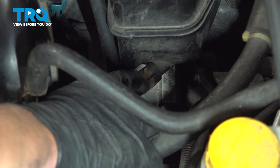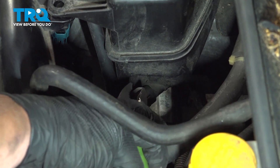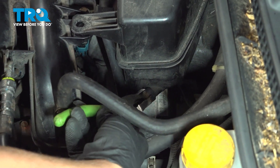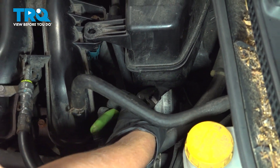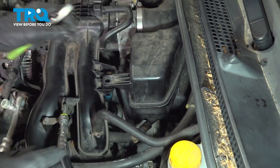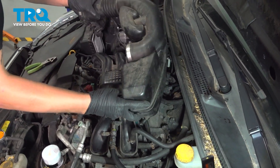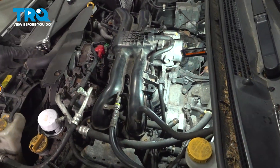This clamp right here is not required to take off to do the job, but if you take it off it gives you much more space — you're able to take the whole intake out. Undo that, just pull the hose off, and you can take this whole thing and just remove it.